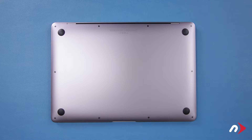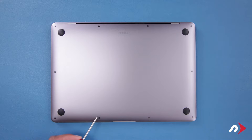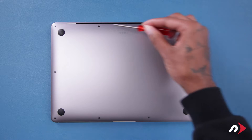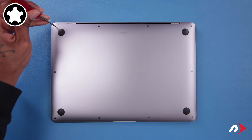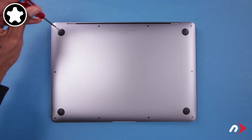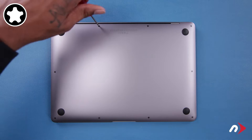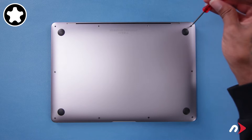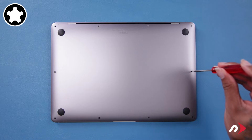The first thing we need to do is remove the bottom cover. There are 10 total pentalobe screws that we need to remove. Start with the four screws along the hinge edge, as they're longer than the others. Then remove the remaining six screws, which are shorter.